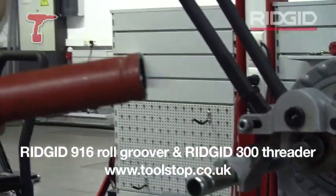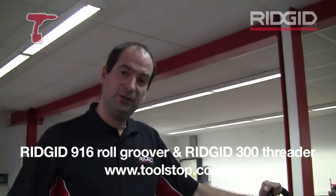So that's the 916 Rigid roll groover, two to six inch, currently available from toolstock.co.uk.